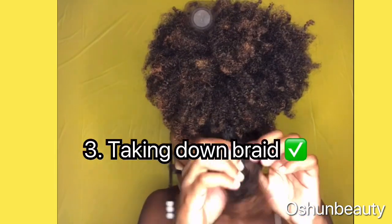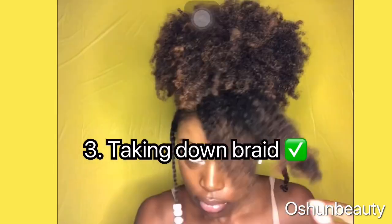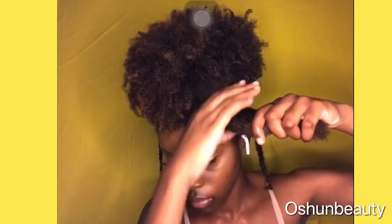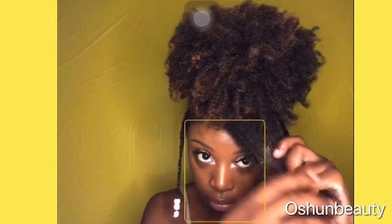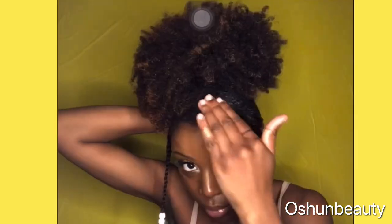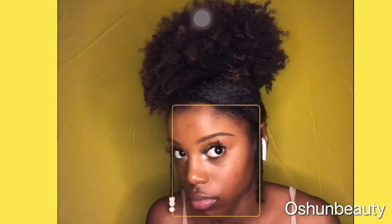Then I decided to take down the beads so I could go ahead and start working on my bun. I also used the wetline gel on my bun to help lay it. I didn't use a lot of bobby pins in the back — I think I only used like a total of five bobby pins in the back of my head.